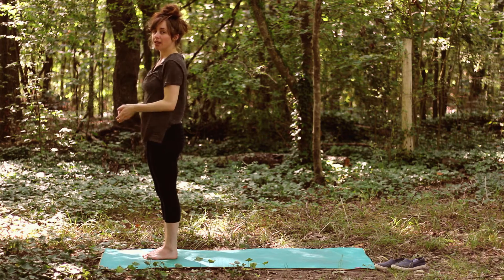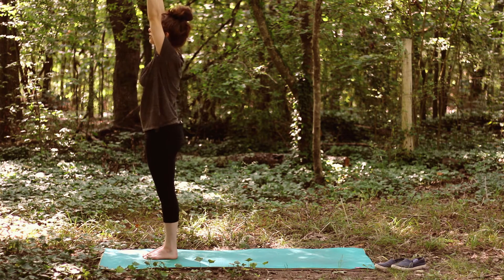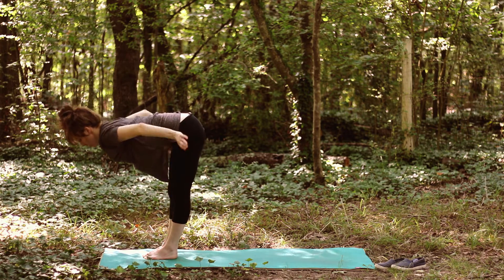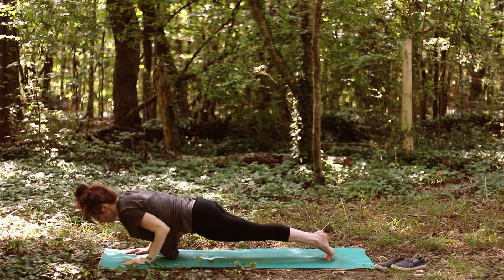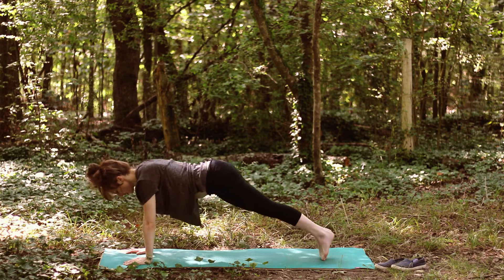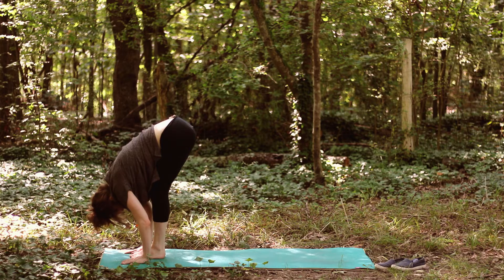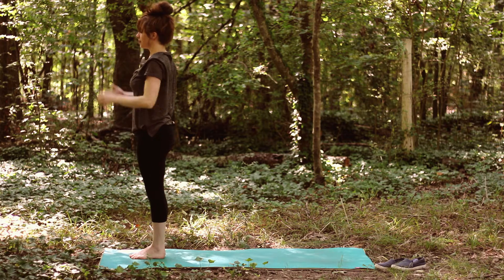Let's do that one more time, because it takes a few times to really get the hang of it. Reach up — you can look up if you want, that's traditional — then bend the knees and hinge from the hips to forward fold. Halfway lift, plant the hands, step back to your version of plank, half plank, or tabletop. Lower and backbend, then downward facing dog. Step up to the top of the mat — you can hop if that feels nice — lower into your forward fold, sweep the arms all the way up, and come to neutral standing.